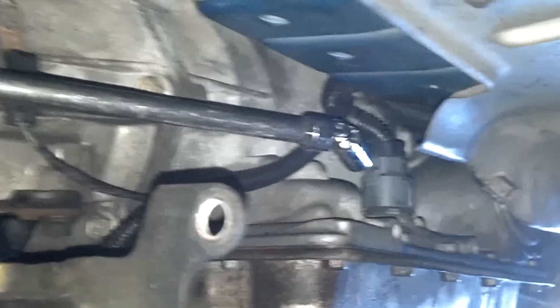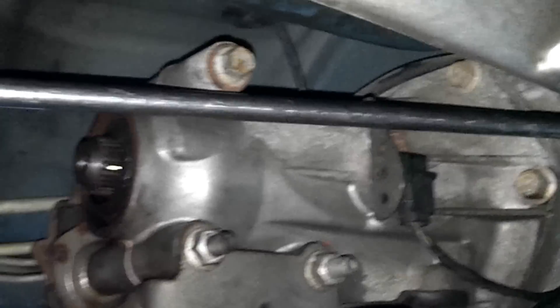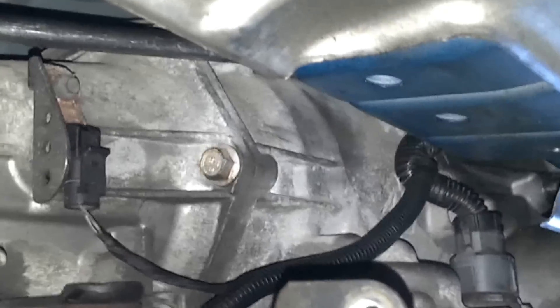Here we are on a 2002 Pontiac Trans Am removing the automatic transmission. As you can see, the only way to get to the top bolts is to use about a 36-inch long extension with a universal on the end. Here we are using a 24-inch and a 10-inch — 34 inches total with the universal and a 13 millimeter socket.